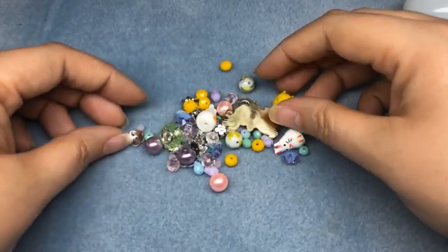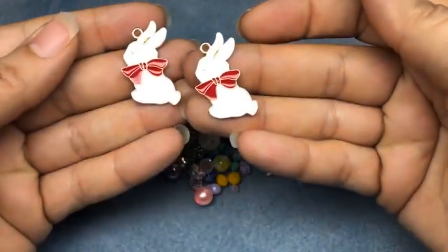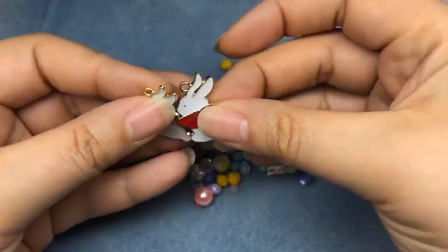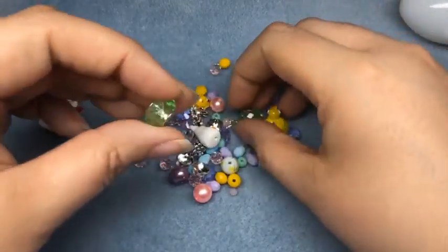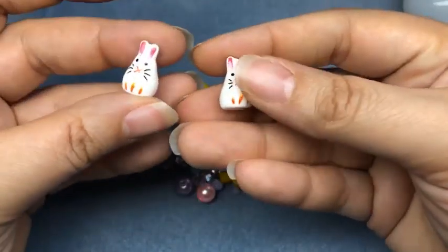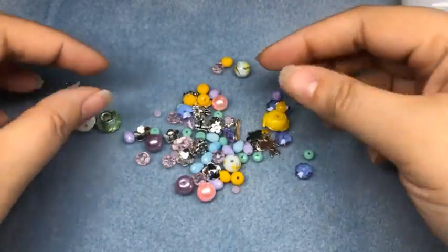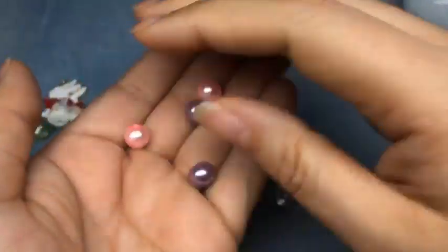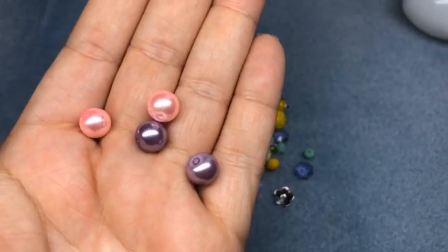We've got some really cute stuff: some cute little bunny charms, some large hole beads, some tiny porcelain bunnies - so adorable - and some glass pearls in pink and purple.